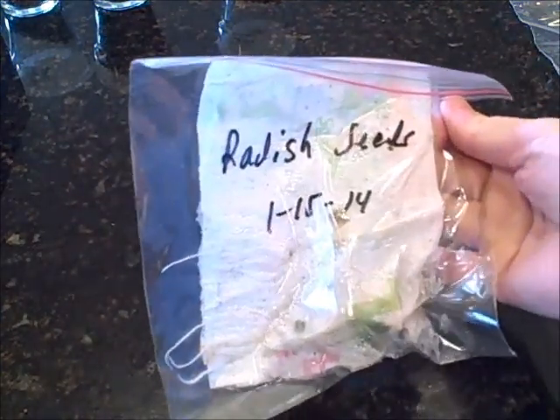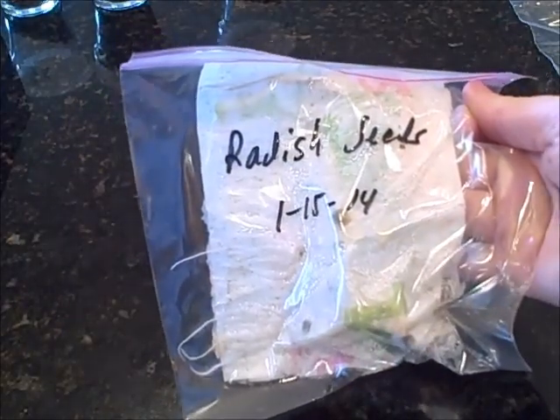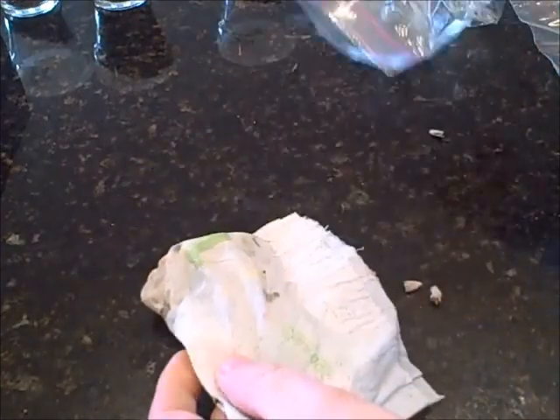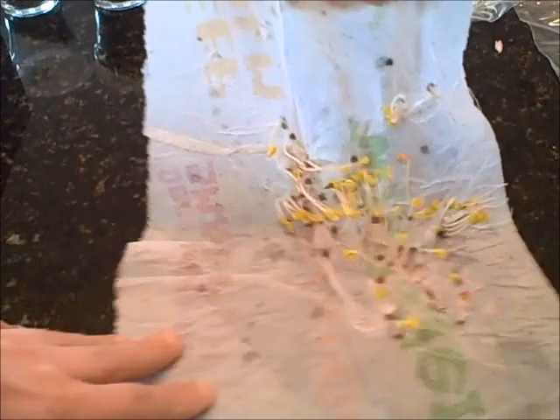Now these are radish seeds. Today's the 20th and I started these on the 15th. As you can see, my paper towel is raised in there. Wow — radish seed germinates very, very quickly. Look at that. Would you say germination was a success? I don't know how many seeds I had on there, but this is five days. Excellent — very pleased with it. Those will be available in my store, and am I going to have a lot of cherry bell radish seeds for everyone. You're going to get a generous amount when you order.